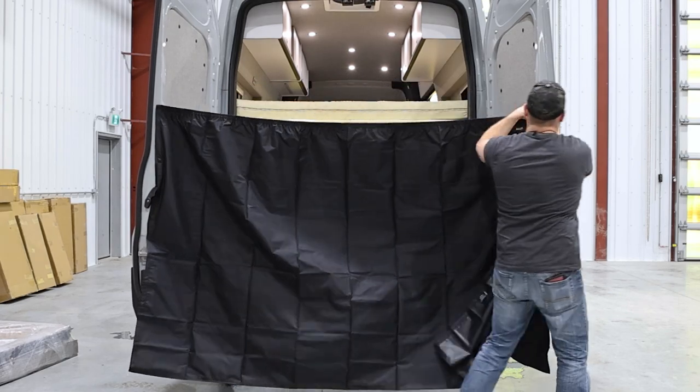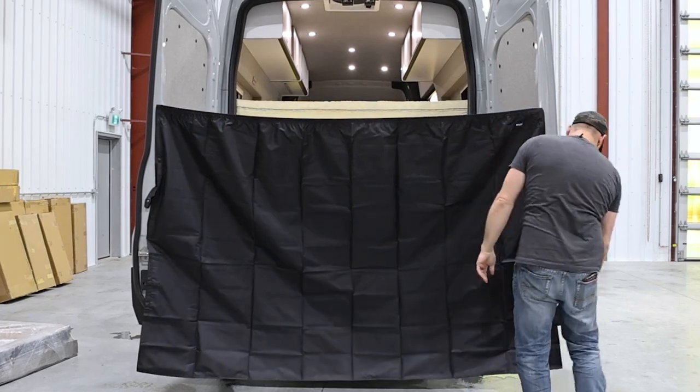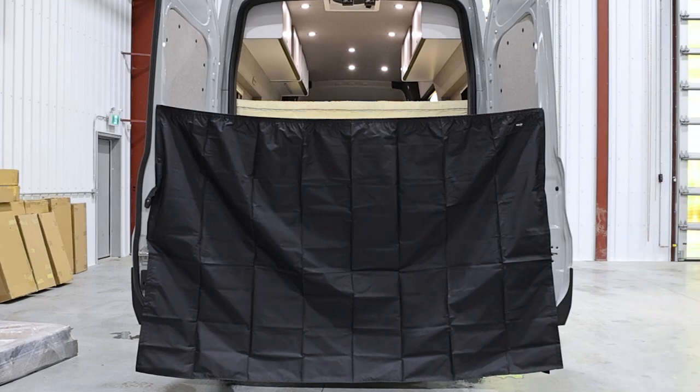This has been our Wilderness Vans roll-off shower curtain installation tutorial. If you found this video helpful, give us a like and subscribe. Check out the rest of our channel and website for additional tips, tricks, and installation guides. Thanks for choosing Wilderness Vans.